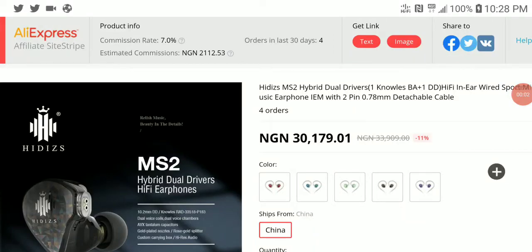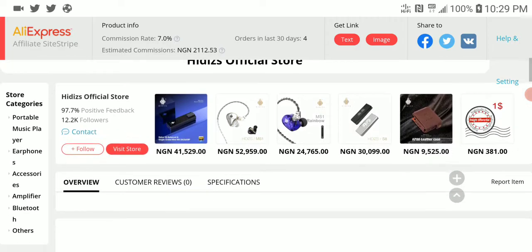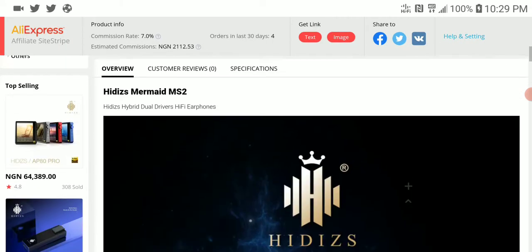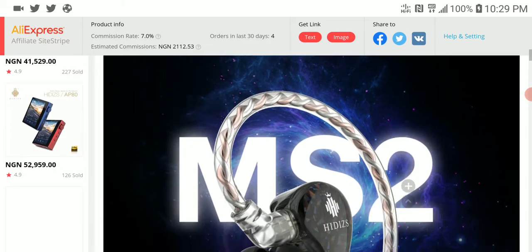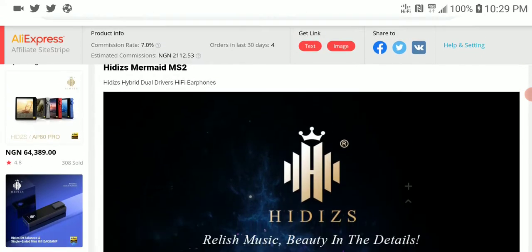Another fantastic earphone that just got released is the new Hidizs MS2, a single dynamic driver earphone priced at $80. It is an upgrade to the MS1 earphone that they released about a year and a half ago. If you're looking for something affordable, this is certainly an earphone you should be looking at.